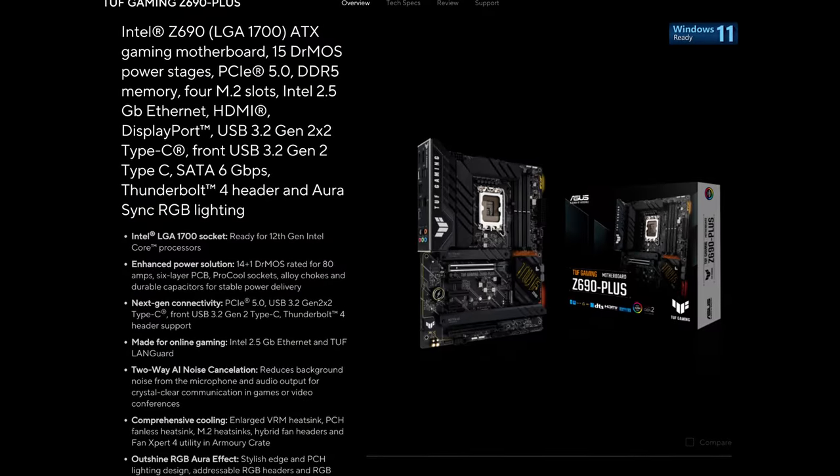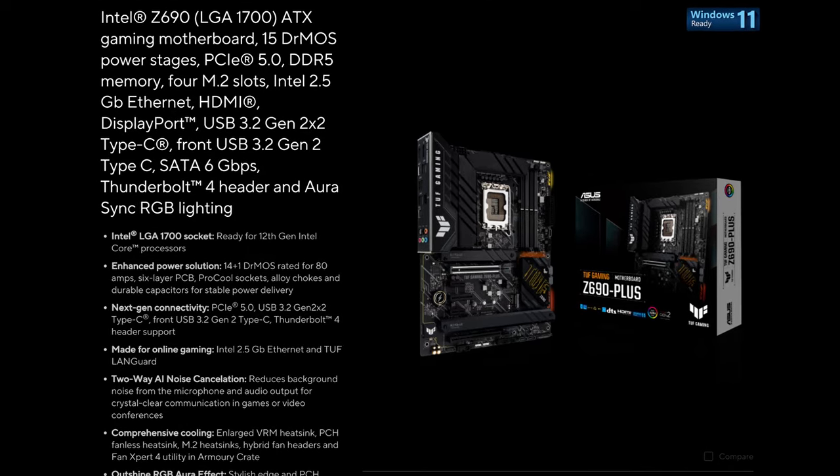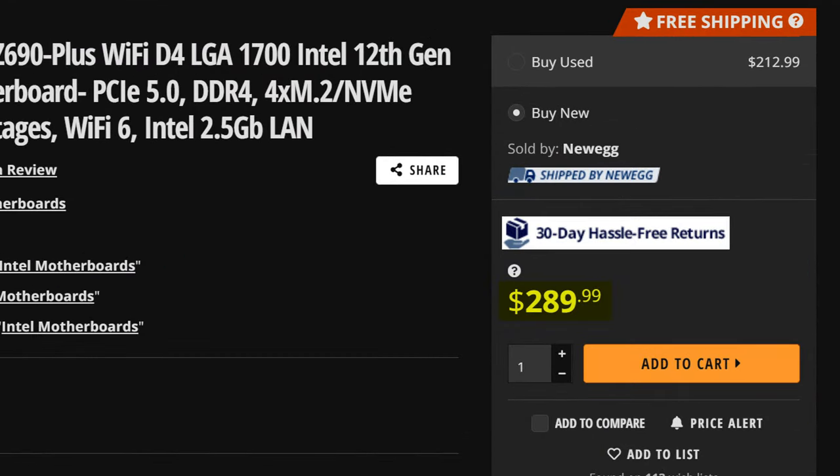It's that time again — the time when I dictate your purchasing decisions and dive deep into another Z690 board. This time it's the Asus TUF Z690+. This board is just short of $300, and at that price, it's in the upper echelons of Z690 boards.